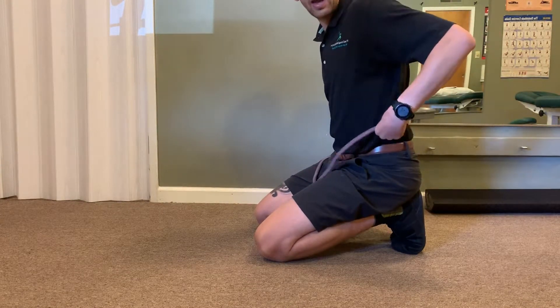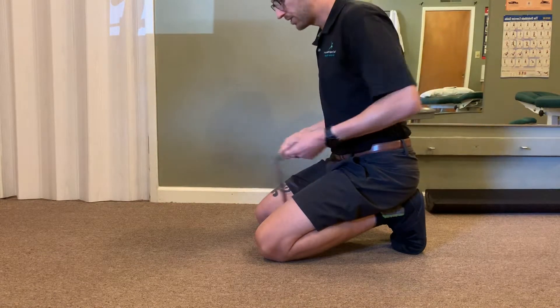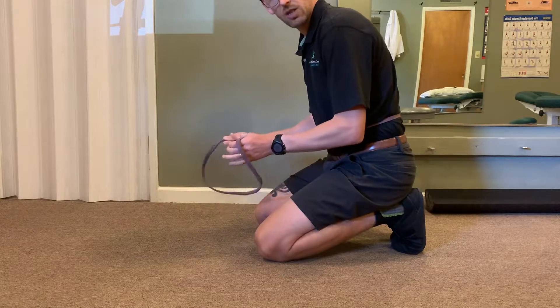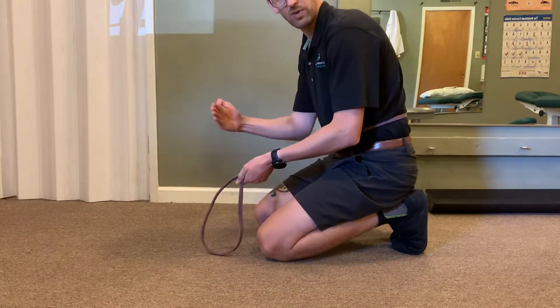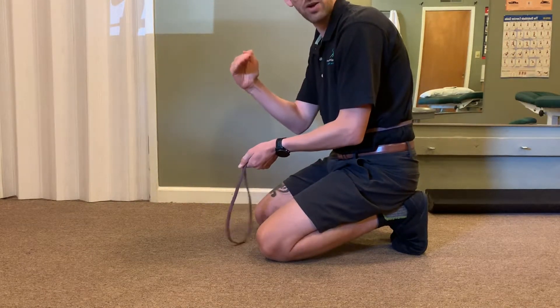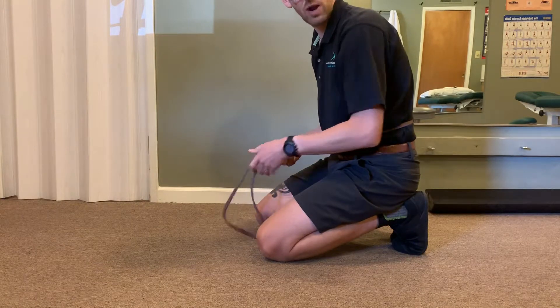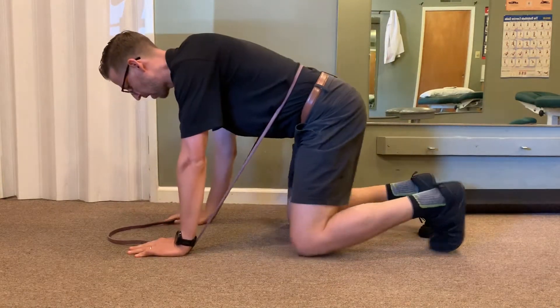If I had a restriction at L4-L5, I'll keep the band right at the top of my pelvis. The amount of tension on the band is important — it should be really light when we start. As you progress with the exercise you can add more tension, but we always want to start lighter and perform higher sets and reps if possible.